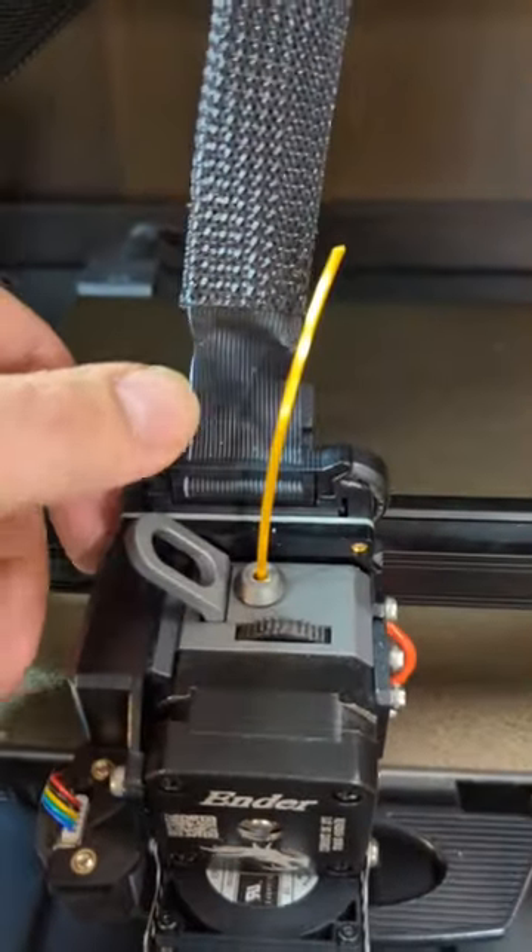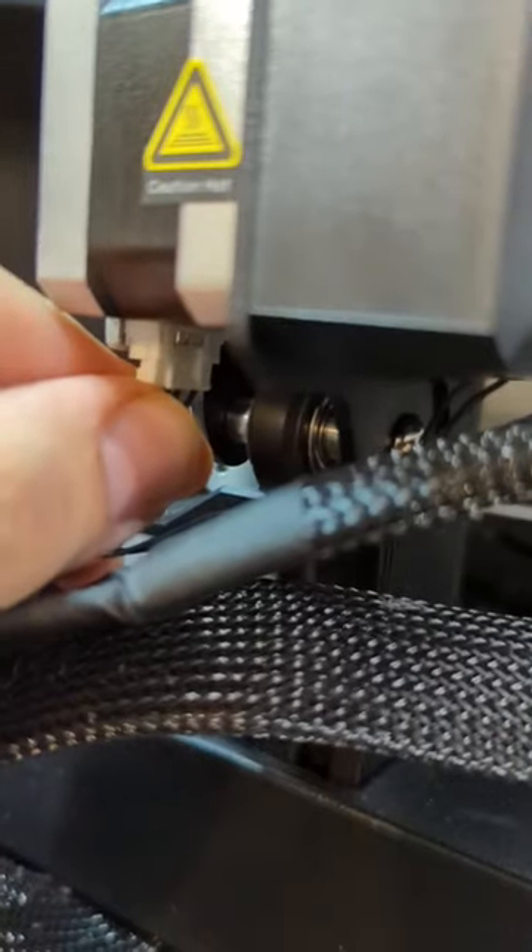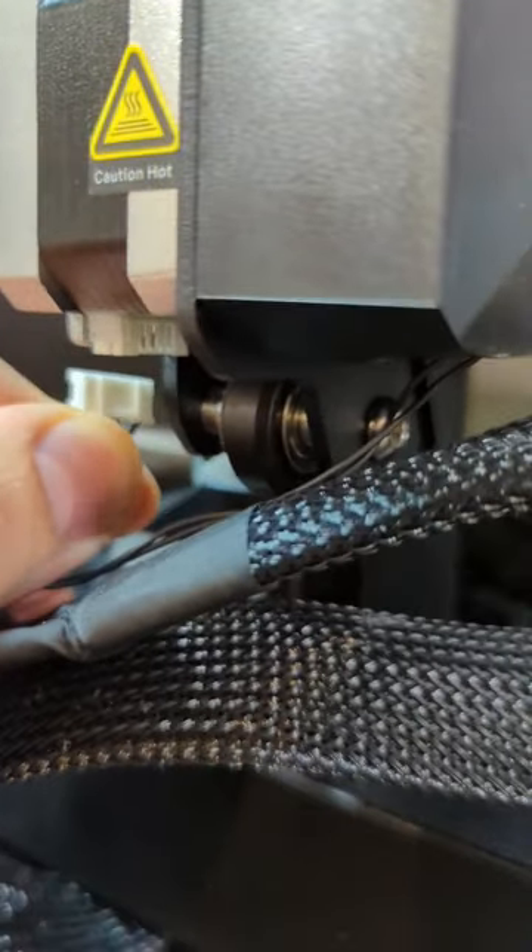So the first thing we're going to do is just unclip it. There's a couple cables here, so we need to get that one, and this one.